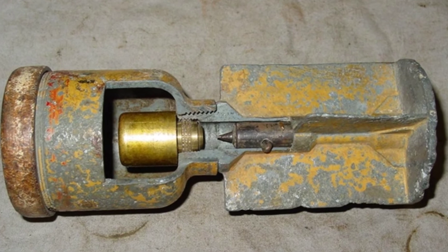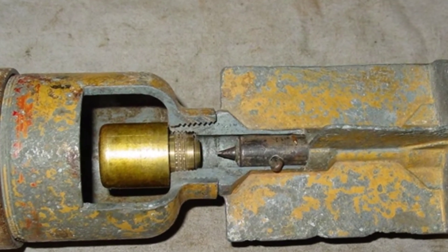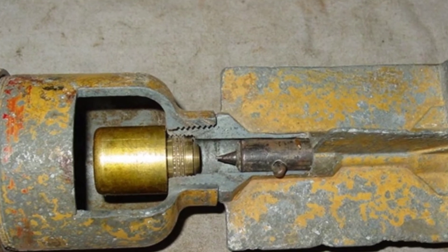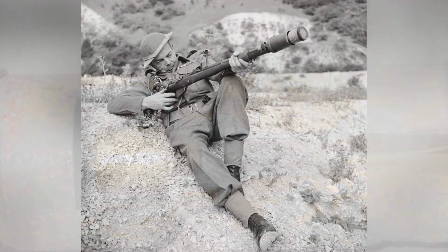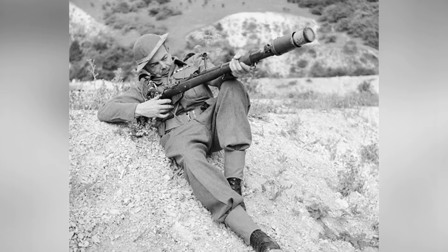Most of the rifles modified to accept rifle grenades were firearms in poor condition. They were labeled DP, meaning training rifles. A short barrel that can accommodate the No. 68 was installed at the muzzle, and high-explosive rounds were fired.